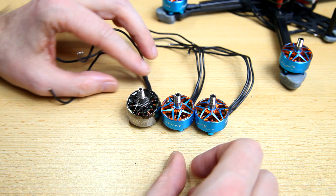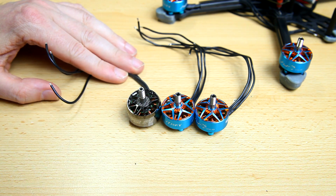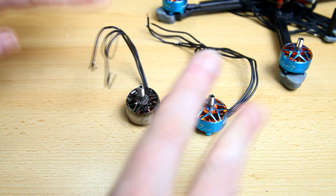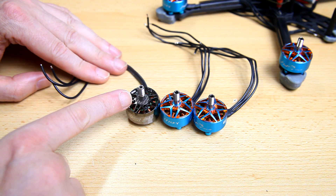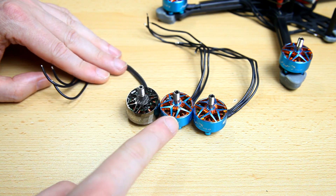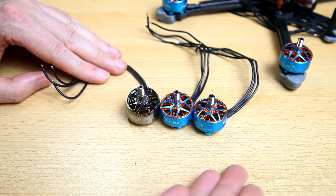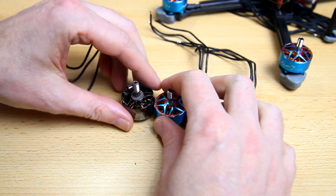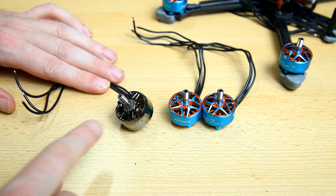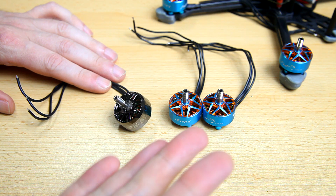I'm going to be comparing these motors with the iFlight Cyber Zing — not available anymore by the way. It's also a 2207.5 motor and I have an identical quad with these motors. These are 1,999KV, basically 2,000KV, which is a little bit more — about 5% more — so we'll take that into consideration while comparing. Very nice looking motors as well, the Cyber Zing. I don't know why they stopped selling these.